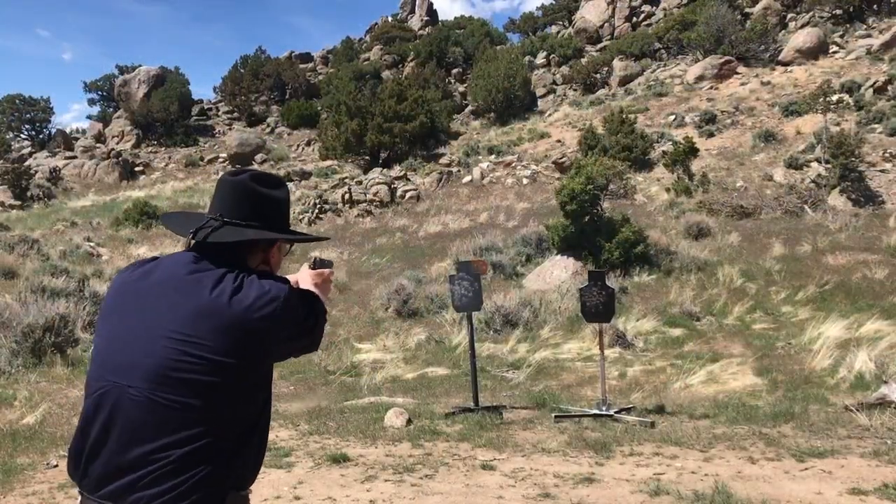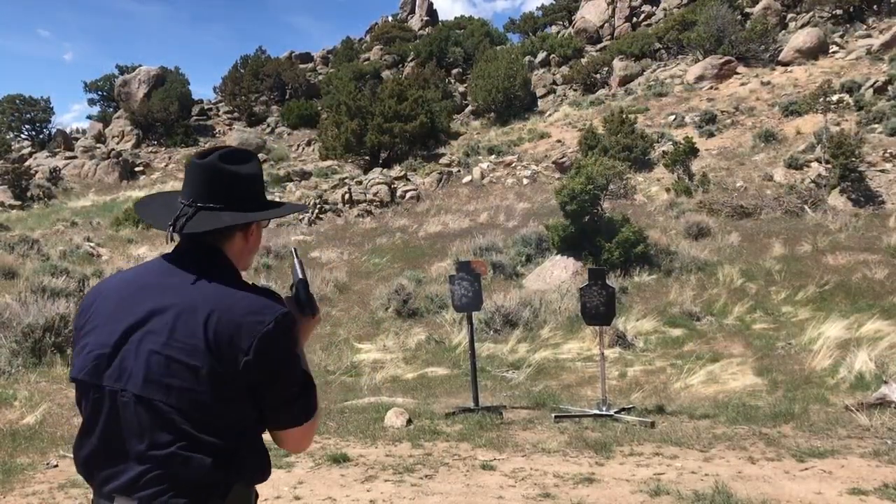Over roughly four days we went through around a thousand plus rounds of ammunition. By the third day I had athletic tape wrapped around my thumbs and in the web of my hand — we all did. By the time I left that school, I had supreme confidence in my skills and abilities.